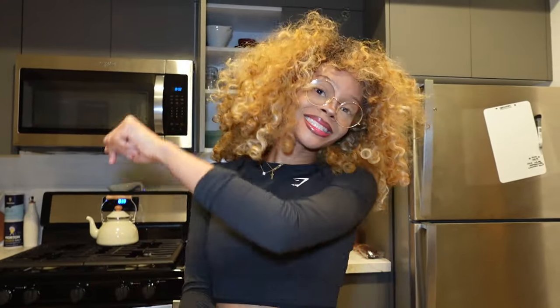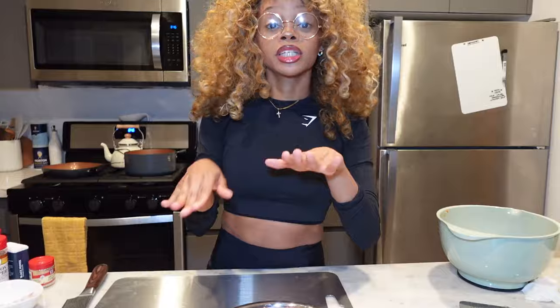Now we just have to prep the chicken, start the soup, and then my mom will help us make the dumplings. Now I've cleaned — I went through the literal trenches.